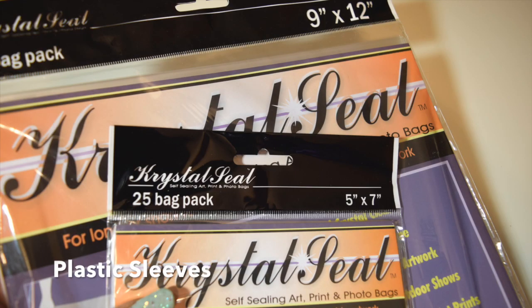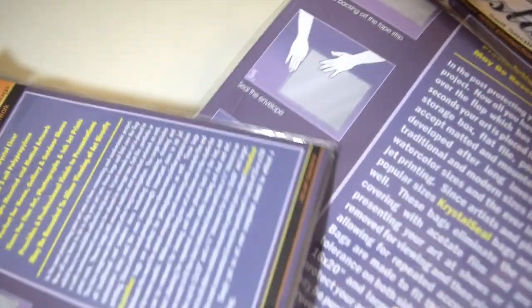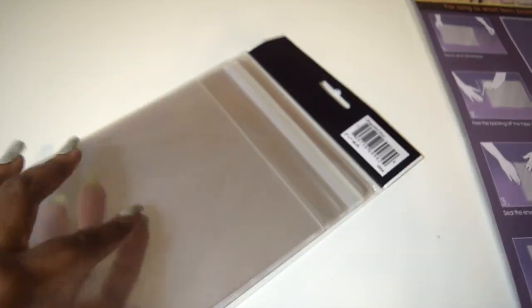I use these plastic archival sleeves for my fine art prints and photographs. I use them so that my work can be protected and it also looks very professional. One of the cool things about these is that they are resealable.